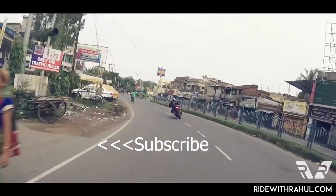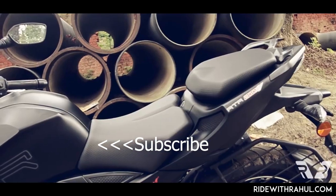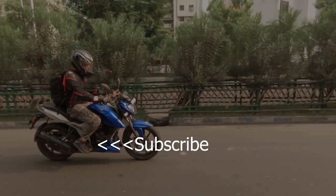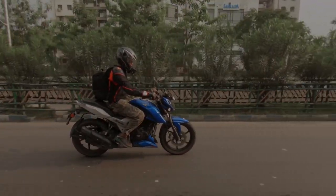Thanks for watching everyone. Please hit that bell icon — if you don't hit it, you won't get notifications for future videos. I hope to see you on the next video. We've got something big coming up. Goodbye.